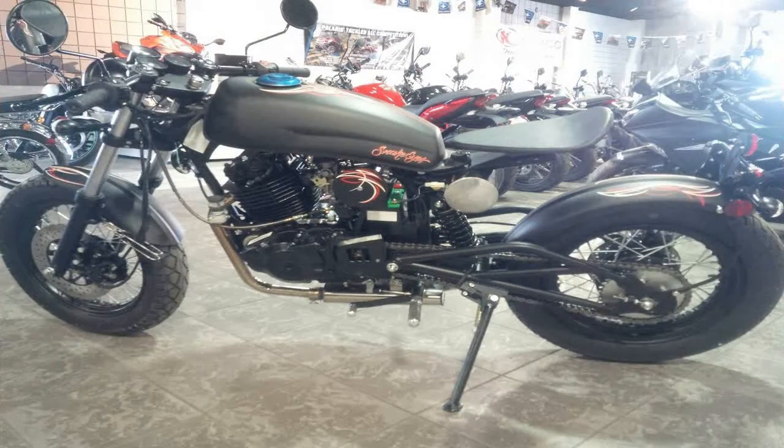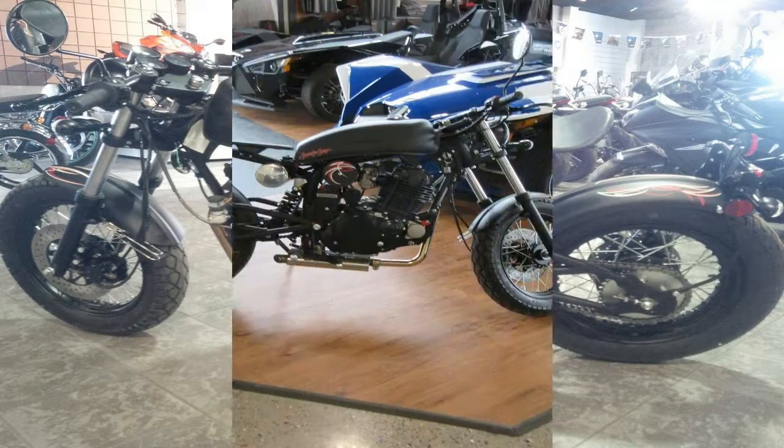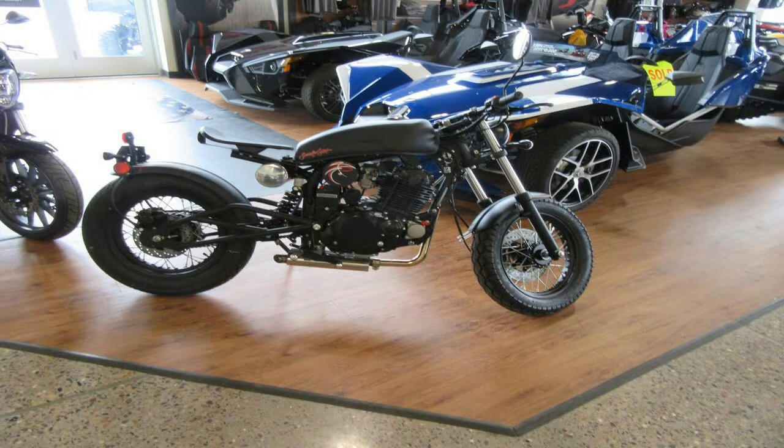The painters were relentless with the blackout treatment, and it goes on to encompass the handlebar, mirrors, frame, engine jugs as well as the cases, rear shock and swinger.